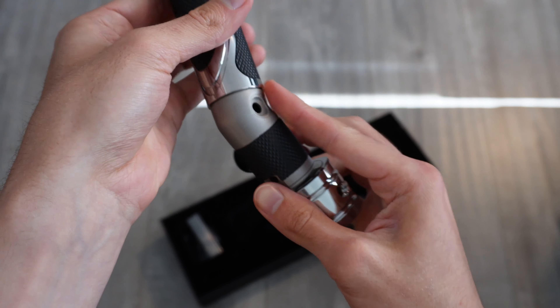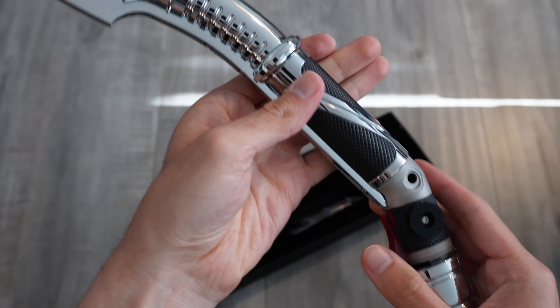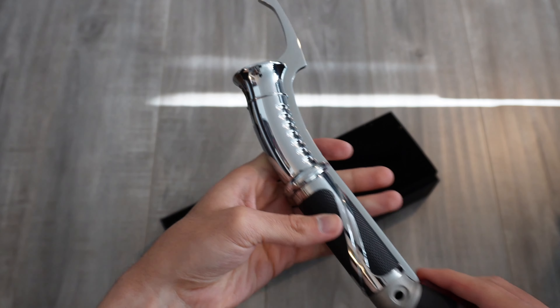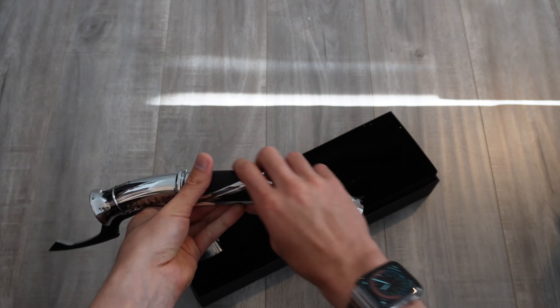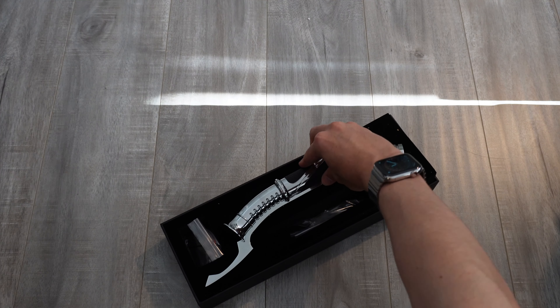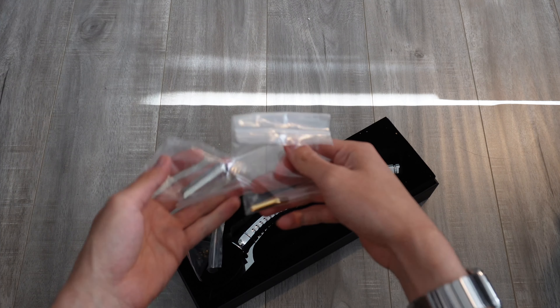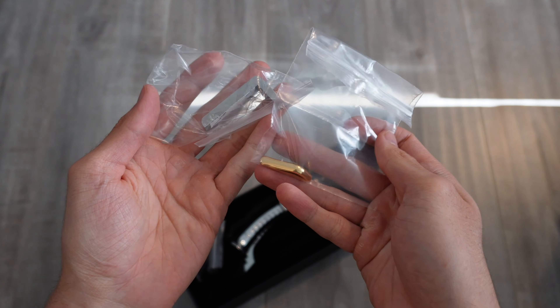Right now it's missing a few brass accent pieces — three near the pommel and one near the emitter. There should also be one chromed accent piece for the pommel, but we should be able to find all these extra pieces inside the box. Here we have the allen keys along with the three brass pieces for the pommel section, and here's the last brass piece along with the chrome one for the pommel.